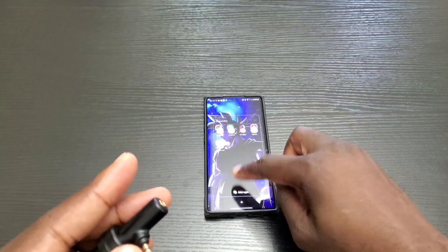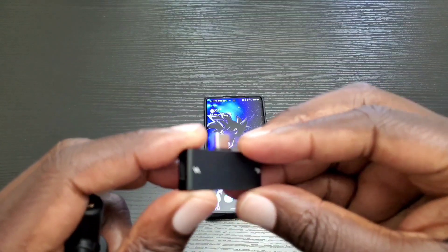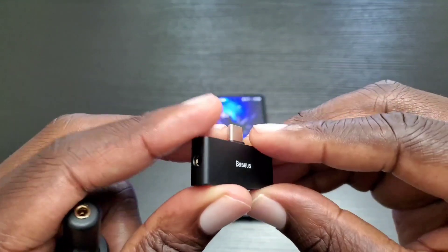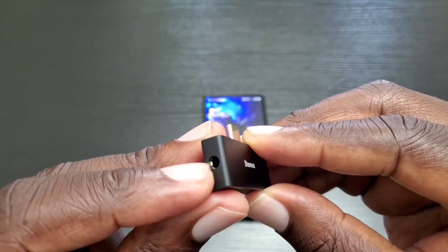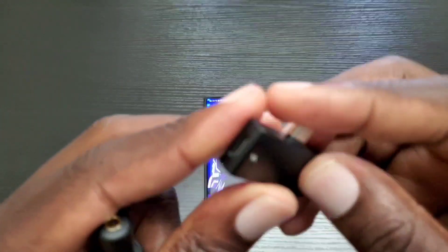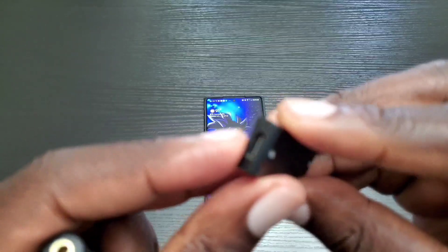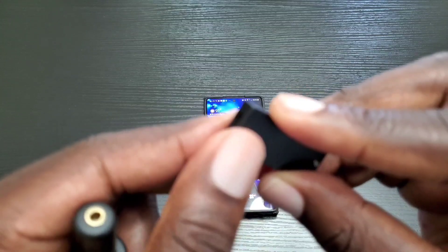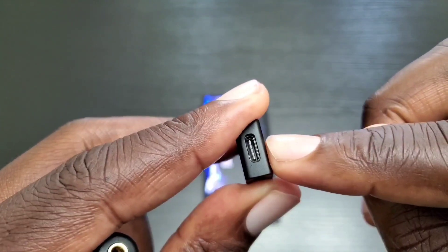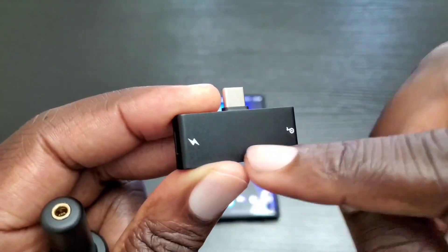But with the help of this adapter, you'll have access to a headphone jack which is 3.5mm, as well as a fast charging port. It supports up to 18 watts of fast charging, so that's pretty cool.